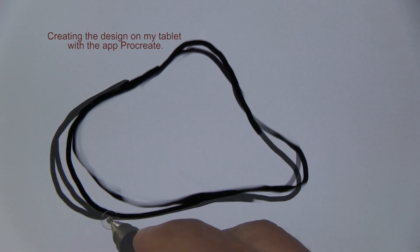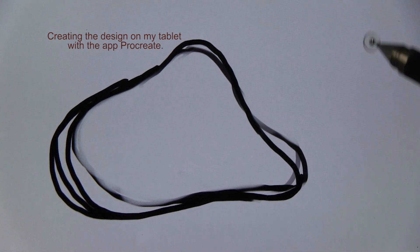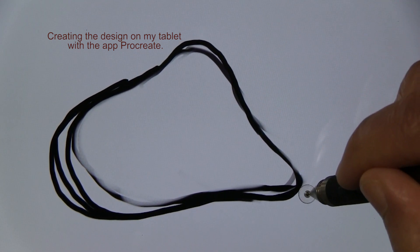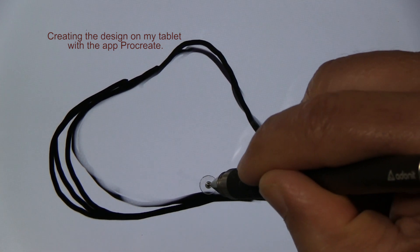Create shapes that you like — it's a personal thing. Don't do what I did; come up with your own ideas, your own shapes. Of course, anything is appropriate for the watercolor paper pendant. Use your imagination.